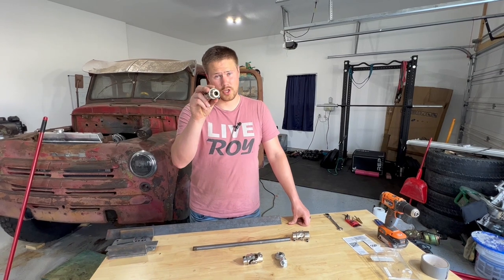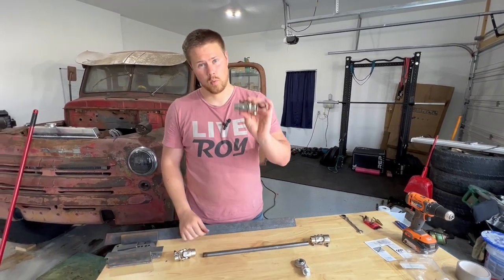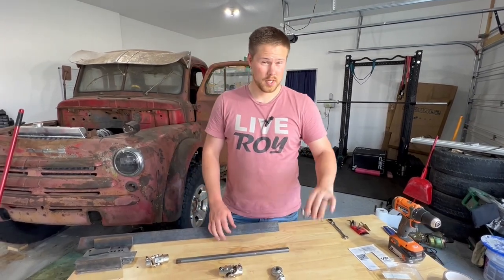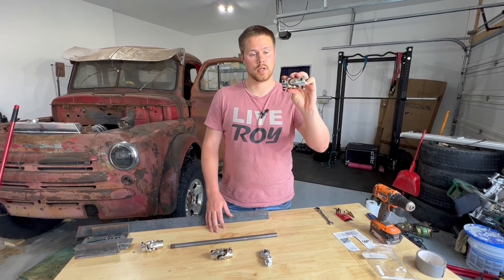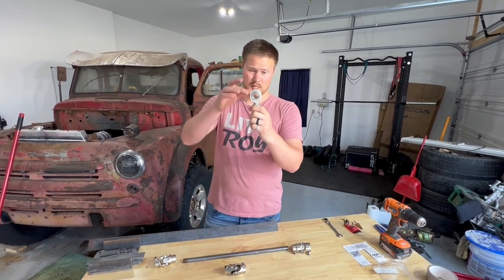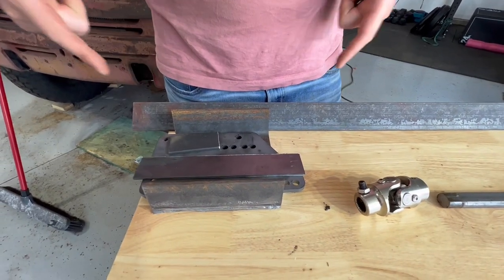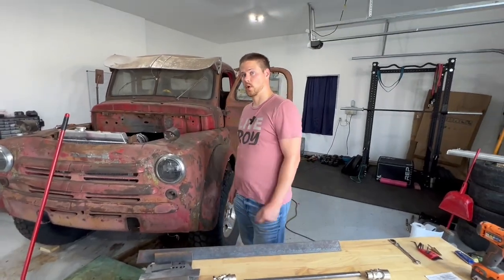We have a three-quarter inch 30 spline on one of our U-joints to three-quarter DD. One U-joint that's three-quarter DD on both sides, and our final one is three-quarter inch DD on one side and one inch DD to go into our steering column. The swivel eye bolt is a three-quarter inch eye through the center with a swivel, and this side is three-quarter inches as well. We also have some scrap steel to fabricate a mount for the eye bolt.